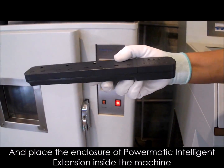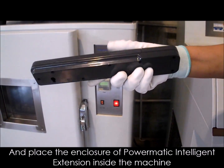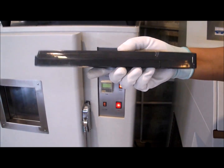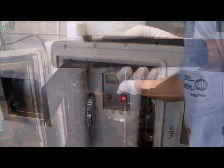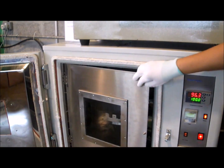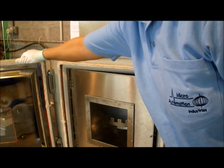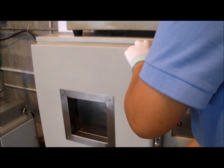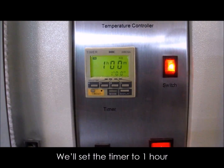And place the enclosure of Power Medic intelligent extension inside the machine. We'll set the timer to one hour.